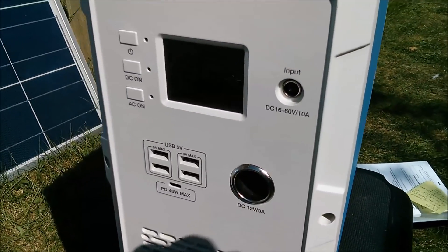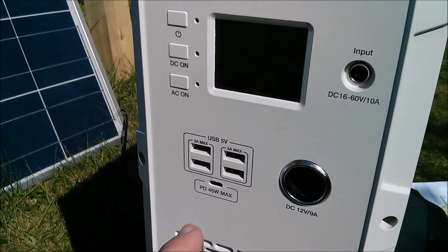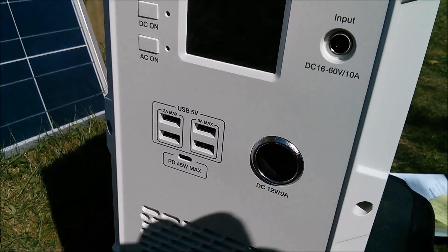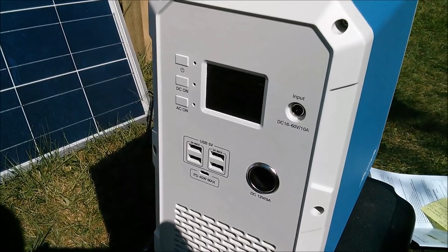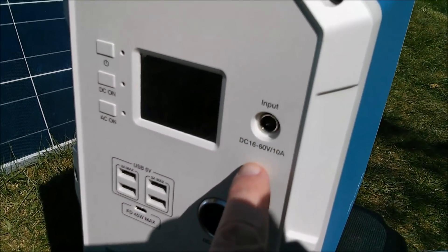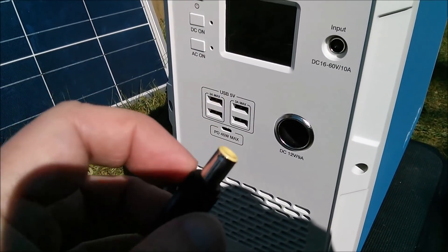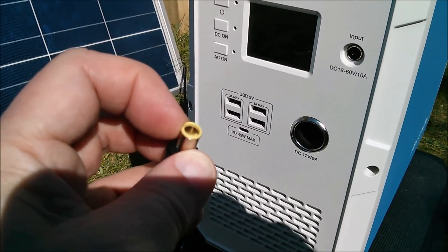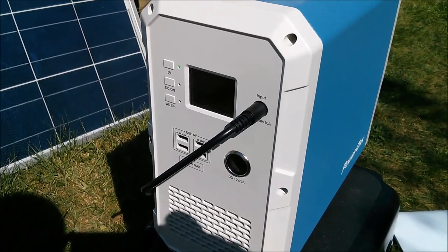Talking of the DC outlets, we have four USBs — each pair can deliver up to 3 amps. There's a USB Type-C power delivery socket which can deliver 45 watts max. There's a 12 volt 9 amp cigarette lighter socket, and it's regulated 12 volts. The cells inside are actually 14-point-something volts — it's described as a 4S3P battery pack. There's a single input socket rated DC 16 to 60 volts at up to 10 amps, using a 7909 plug: 7.9mm outside diameter, 0.9mm pin.